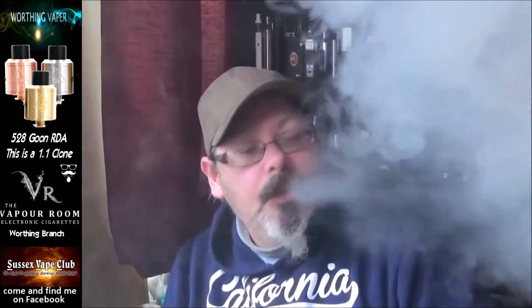This is Kevin from Worthing Vapor — just a quick look at the Goon 1.1 clone. I'll catch you guys on the next one. Cheers for now. I'm going to put some more liquid in that before I do that — just a little bit. Right, that's better. I'll catch you lot on the next one, cheers for now.